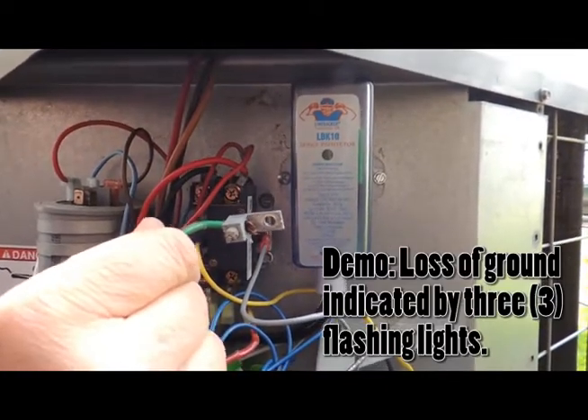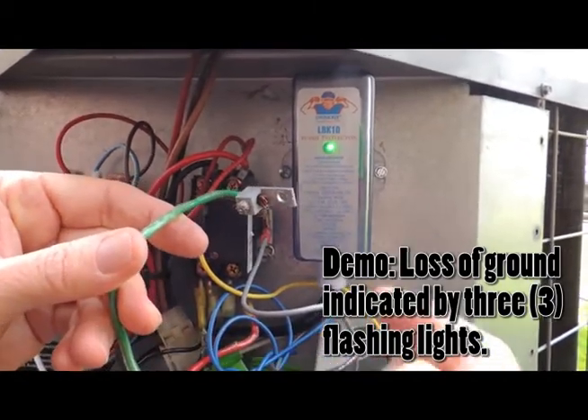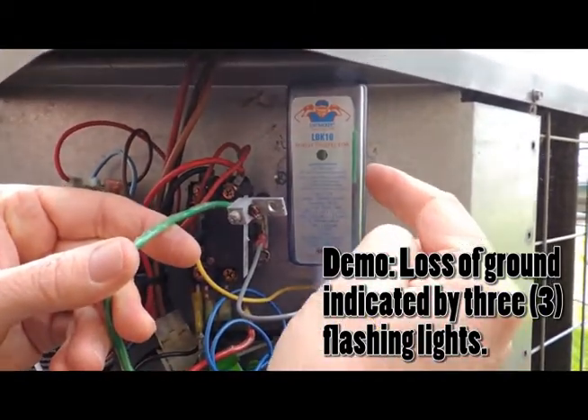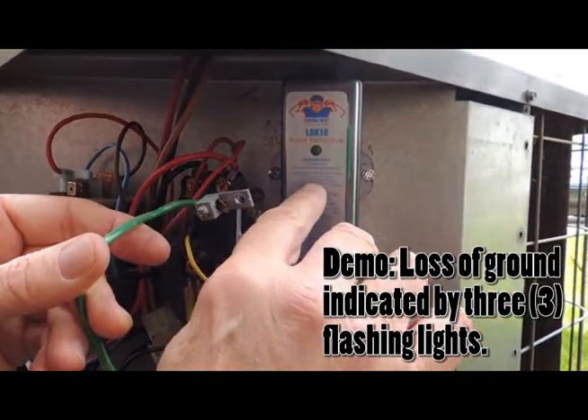This demo is showing the loss of a ground. The LBK-10 has done a three-minute check and is displaying three flashes indicating a loss of ground or neutral, as indicated on the label.